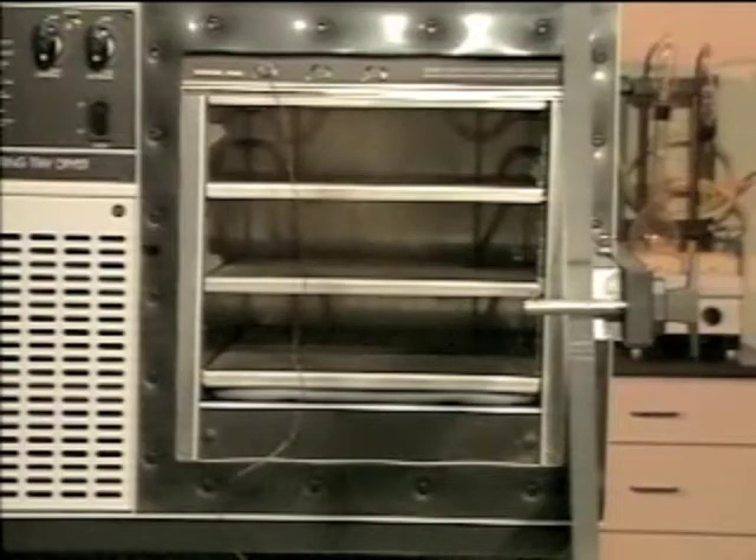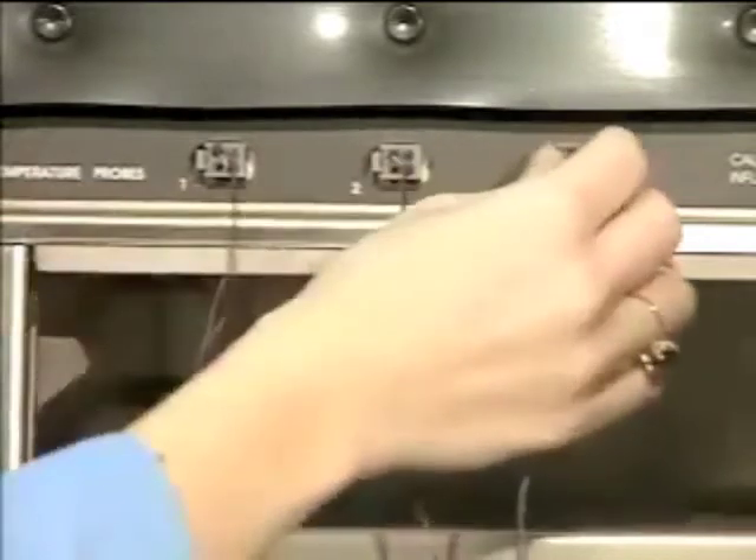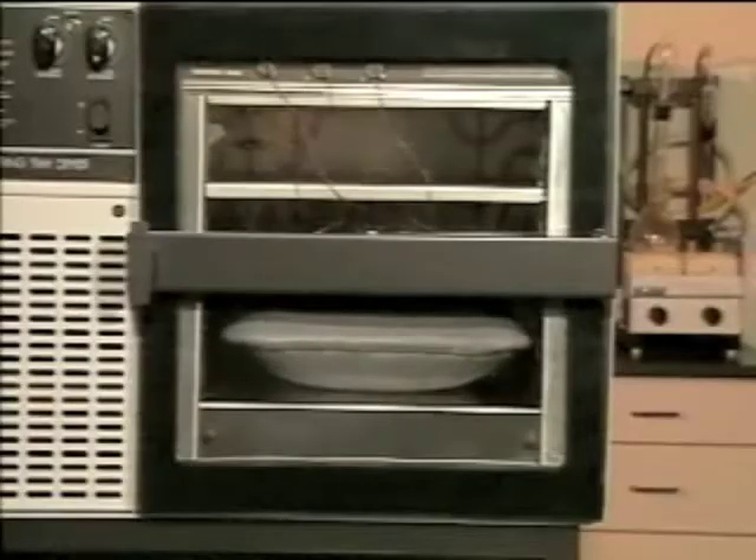The Stopper Ring Tray Dryer has a vacuum chamber with three temperature-controlled shelves to accommodate batch or bulk samples, three temperature ports which connect to three probes to allow constant sample monitoring, and a built-in pneumatic diaphragm for Stopper Ring under vacuum.